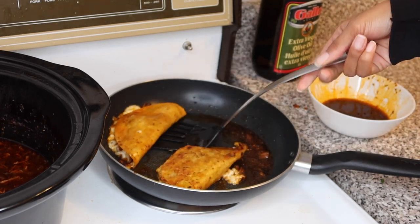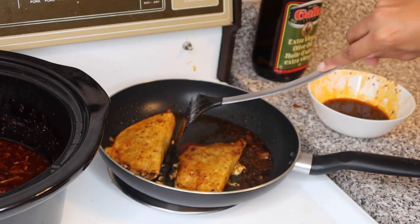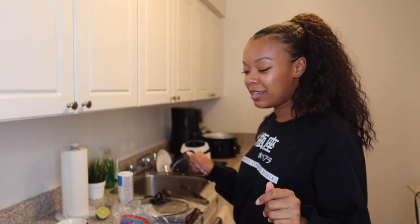See how crispy that is! It's so hard to flip gracefully — some people online make it look easy but it's not, trust me. I'm only making two because I live alone and I can always make more tomorrow since the meat is already there. The first time I made these I ate five, but I'm just not that hungry right now. I'll show you guys what it looks like plated and then take a bite.